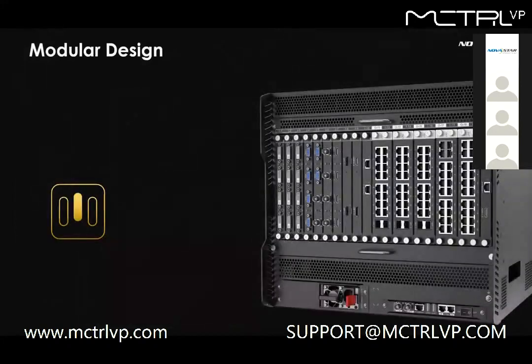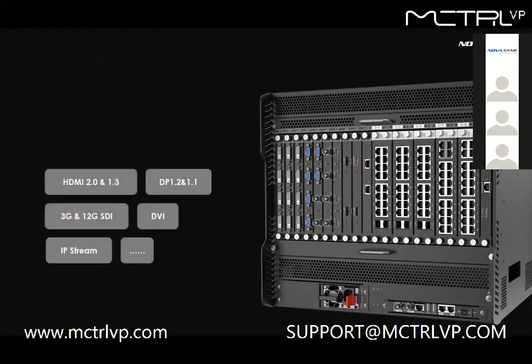To match projects better, H-series comes with a fully modular design. From inputs to outputs, even the power supply, it is fully configurable, making it possible for clients to select inputs and outputs according to their own needs. For inputs, the options include mainstream ones like HDMI 2.0, DP 1.2, HDMI 1.3, 3G SDI, 12G SDI, and IP Stream.